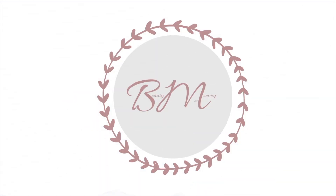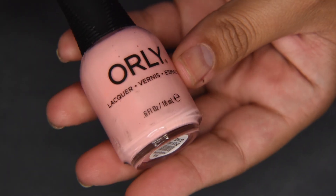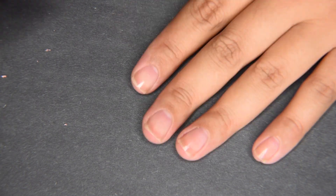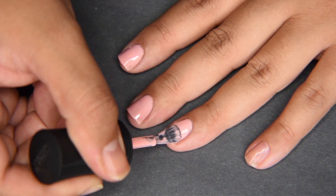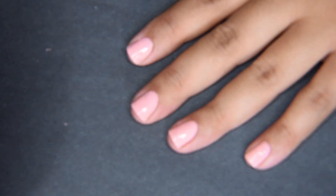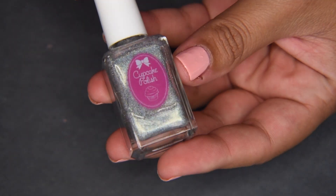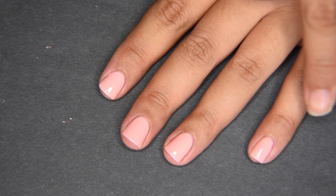We're starting off with a base coat. For the base color I'll be using Pink Noise by Orly — two coats. Then I'm using Icing from Cupcake Polish, and I'll be using this on three fingers only: my index, my pinky, and my thumb.